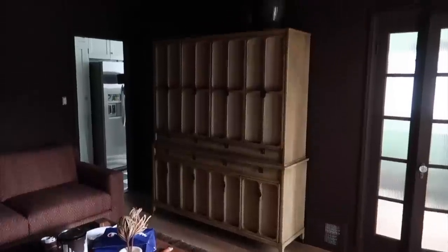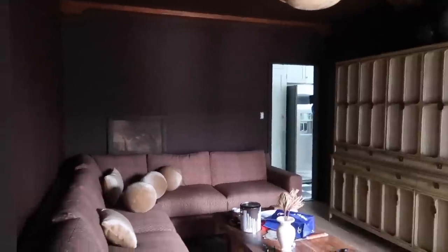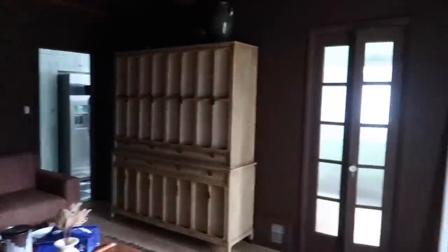This looks incredible with the raffia cloth in the top section. I do apologize about the lighting — it's just such a hard room to film, especially when it's raining outside. I love the way this looks, and I like how it ties back in with the lightness in our space. We have the cream in the stripe of the plaid, the cream in the wood here, the cream up in the raffia, and we're also carrying it into some of these pillows as well.